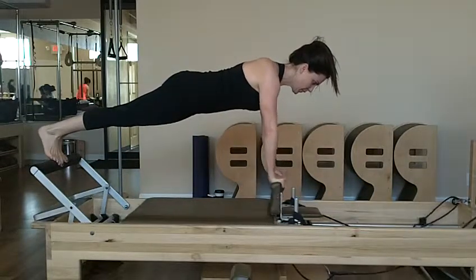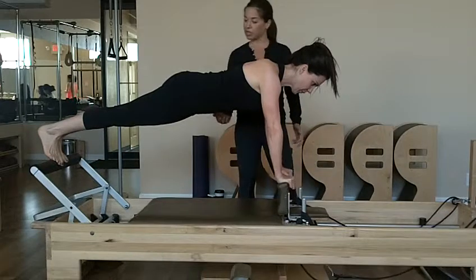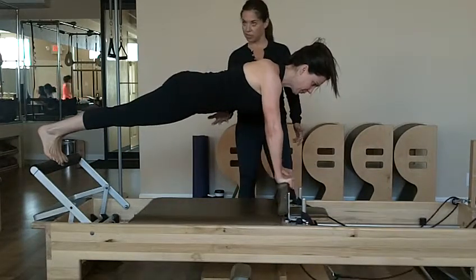In this exercise, the emphasis is pulling the carriage underneath you. That's where you really have to engage your abdominals — that's the control.